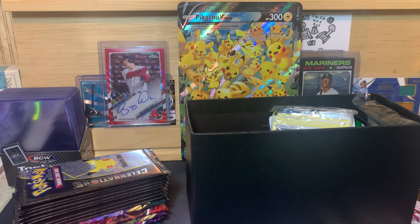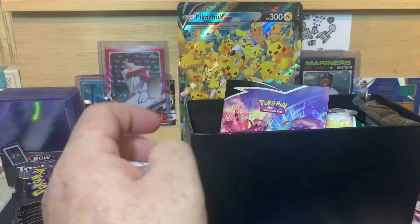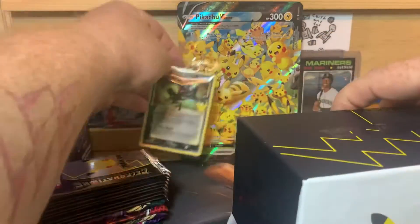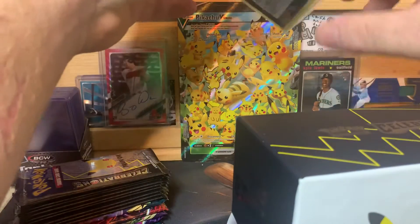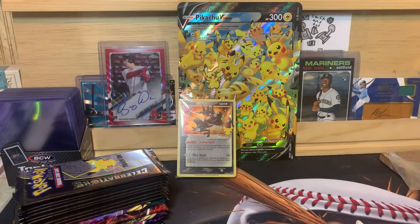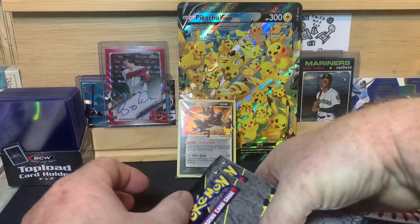That can go off to the side. Let's get a little more room here. That promo card doesn't really want to stand up in the background — it just keeps wanting to fall over. Alright, let's get this box out of the way too. Let's get into our packs.